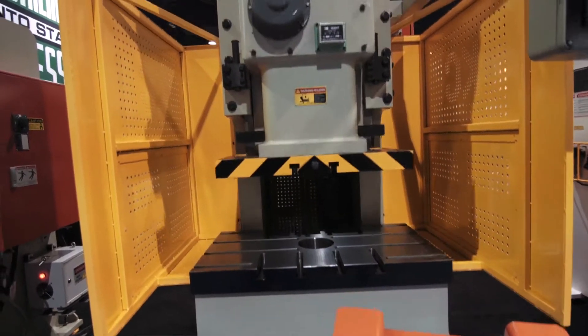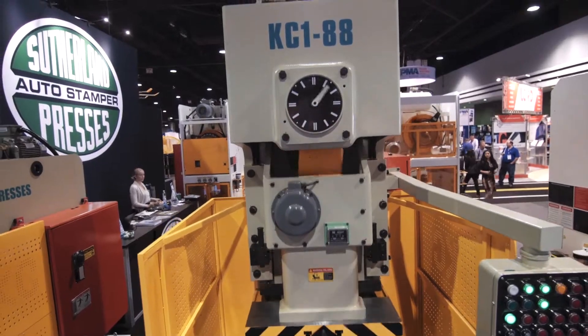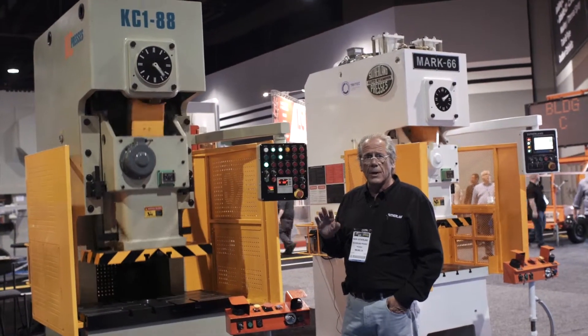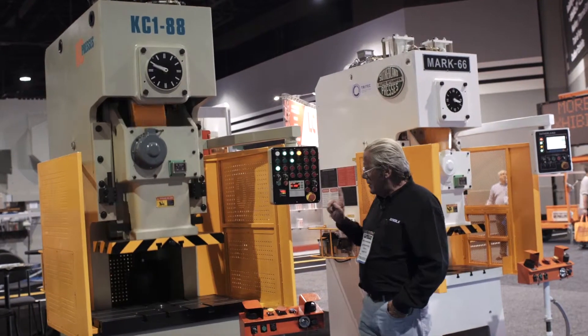This is our KC series of presses and they are a great solution for secondary operations. They're a little bit lower in cost — about 12 to 15 percent lower than the Sutherland — but importantly,